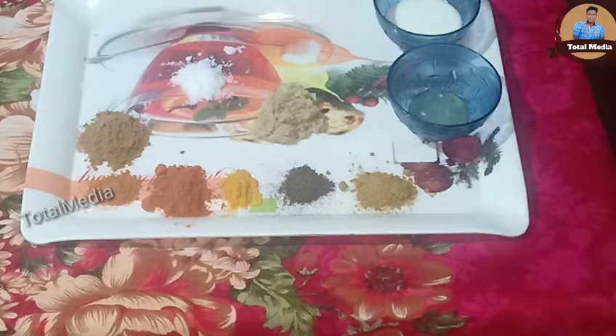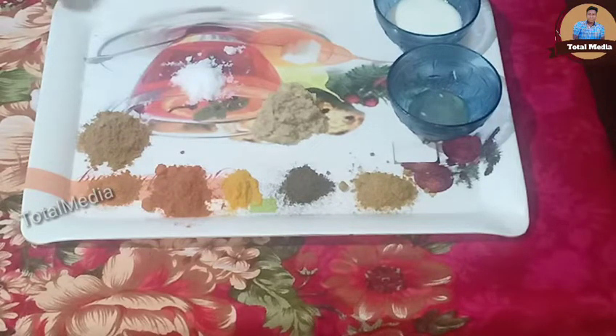Okay, so we are talking about the food, and today we are talking about the quality of the food.